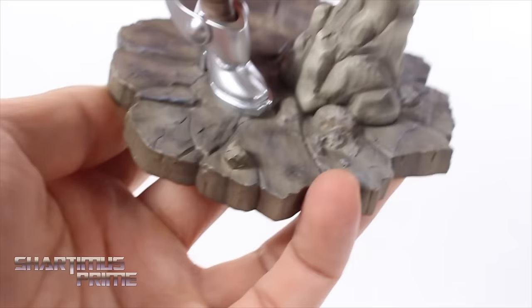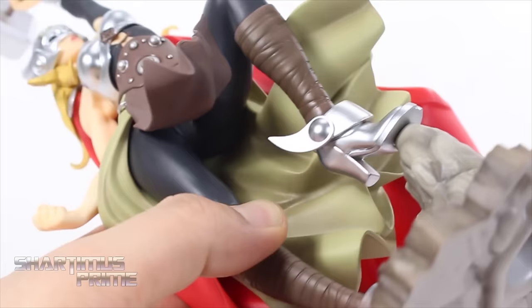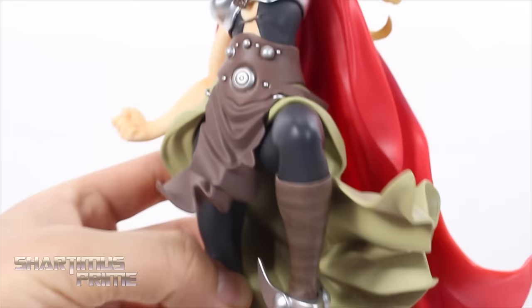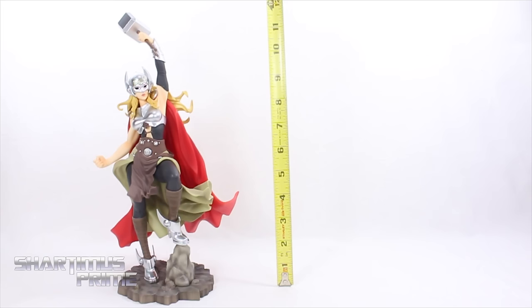Looking at the cape, that looks great as well — you get some very subtle black in the creases. Then looking at the rocks for the base, wow — so realistic looking. The painting work from Kotobukiya is just untouchable; I'm just floored by it every time. I guess if you really wanted to you could get a sneak peek of her butt cheeks by looking up the skirt, but I think that's kind of going too far — not for this YouTube channel.